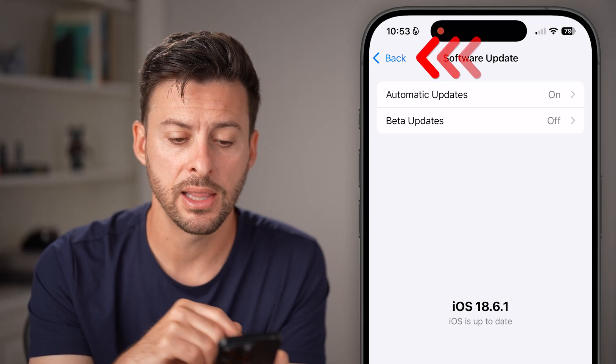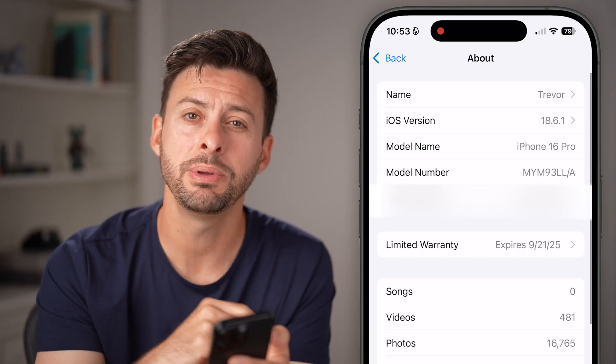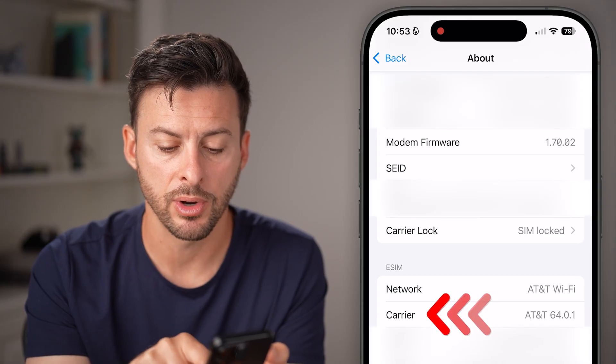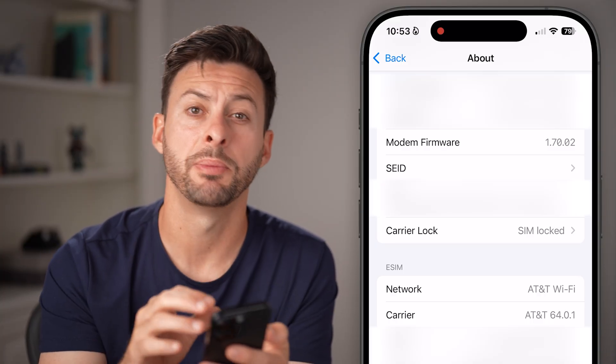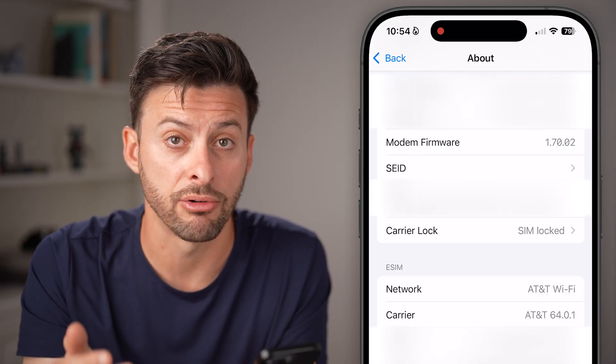After we've done that, go back out and tap on About, because it could be an issue with your carrier. Scroll down and you'll be able to see the carrier network — for example, AT&T 64.0.1. If there is a firmware update, it'll pop up directly on this screen to update your phone to the latest carrier firmware.